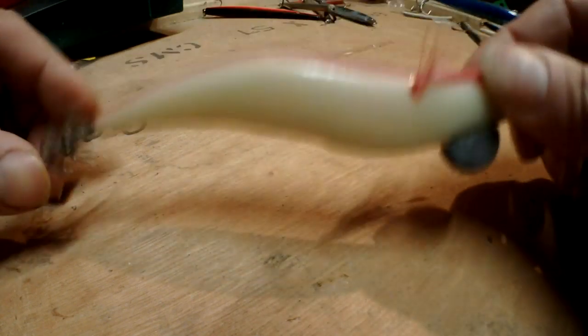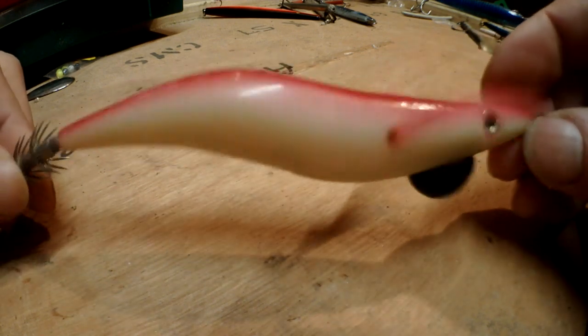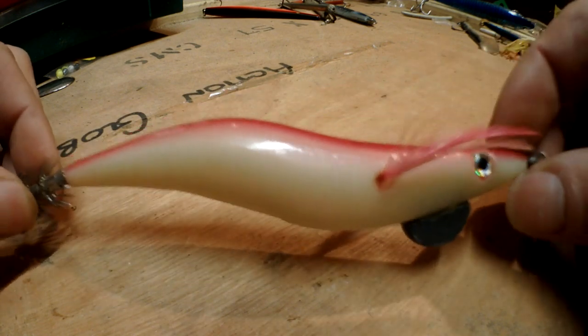Moving on, we've got things like this - this is for squid. It's a squid jig basically. You throw this in the water, jig it around, reel it in from casting, and you catch squid on it.